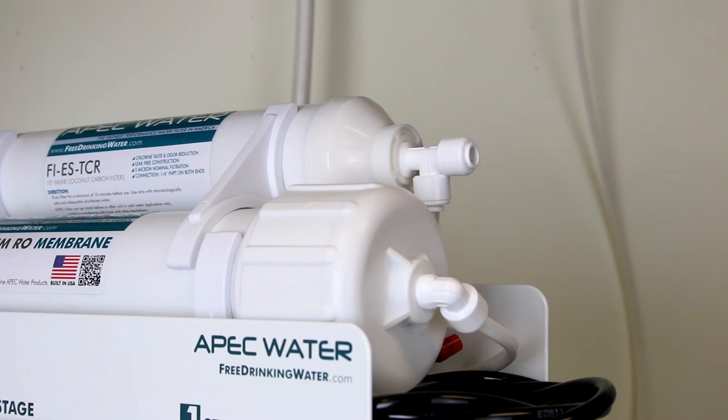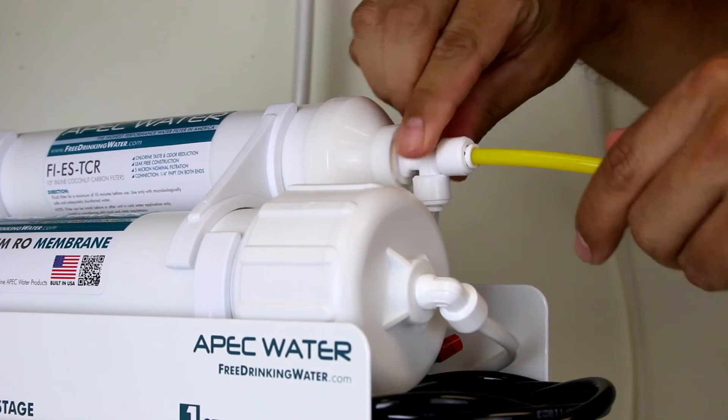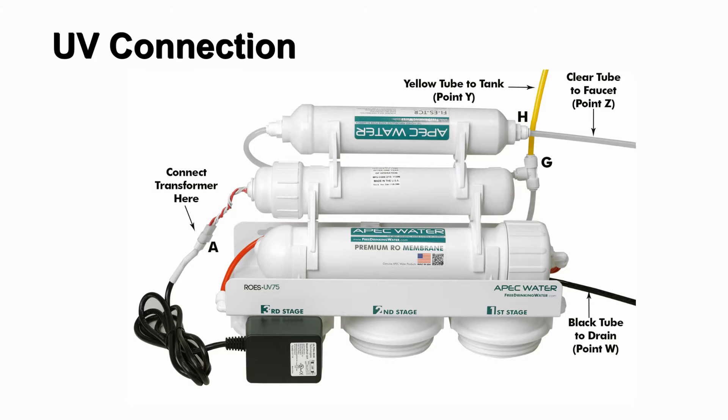Attach the yellow tubing to the fifth stage filter's T fitting by pushing the tubing into the quick connect fitting. Please note, if the unit comes with the UV light, connect the yellow tubing to the T fitting on the UV, as the stage 5 filter will not have a T fitting.